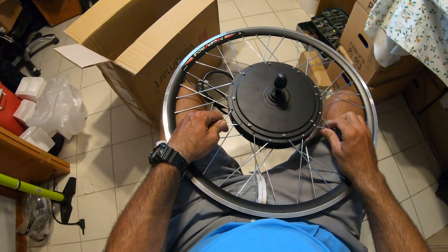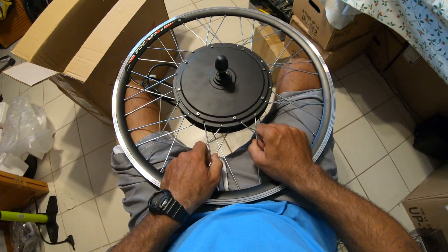I just want to have a record of how it was before I take it apart, in case I forget how it came.